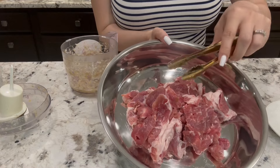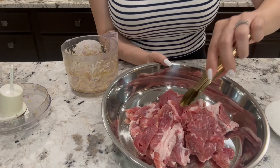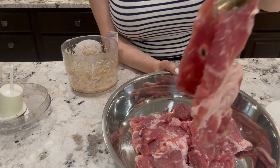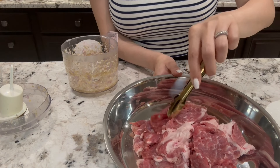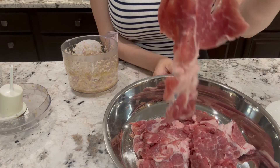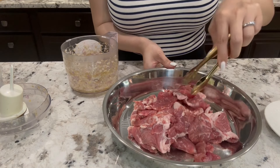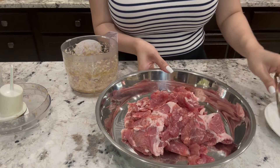Here I have one pound of pork shoulder. I thinly slice it like this — see how thin? It's like a little see-through thin right here. It's gonna soak up all the marinade and it's gonna be really yummy. This is about one pound.